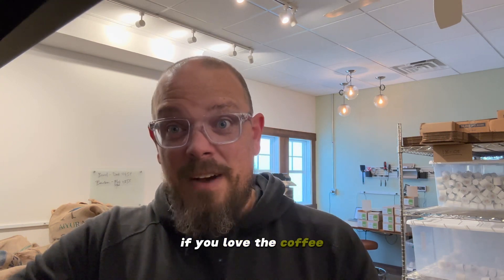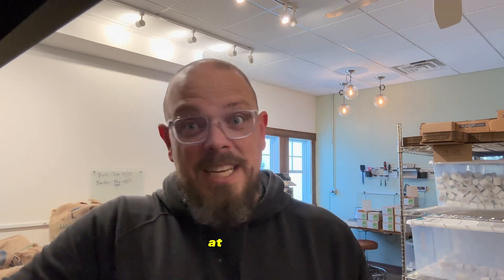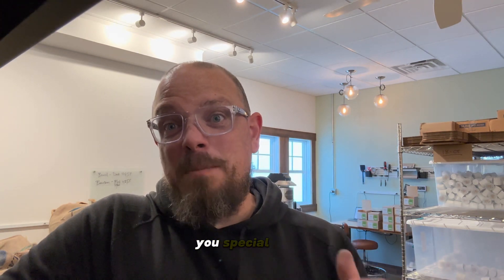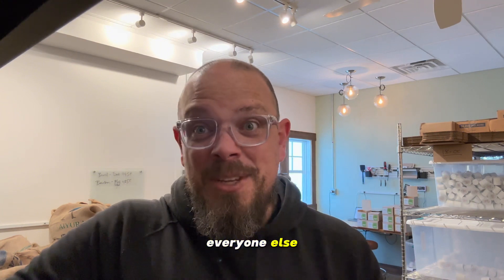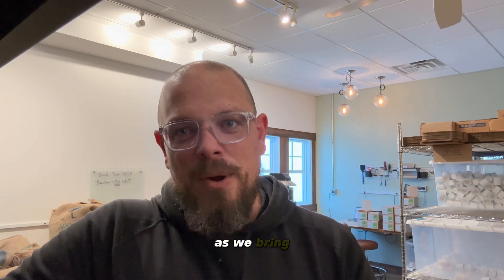You may have purchased your coffee today through just a single order. I want to encourage you, if you love the coffee, to sign up for a monthly subscription. We offer 10% off — at least as of the recording of this video — to all of our monthly subscribers. We send you special deals and updates throughout the month, so you may get access to a seasonal pod flavor earlier than everyone else. You hear about what's going on in the roastery, and our desire is to bring you along in this journey as we bring air-roasted coffee throughout Minnesota and the rest of the U.S.